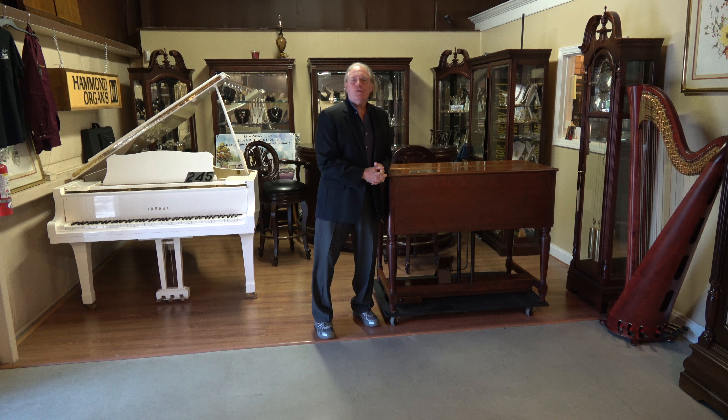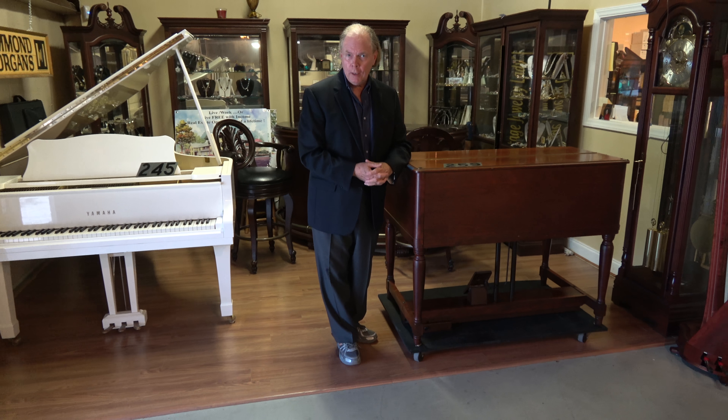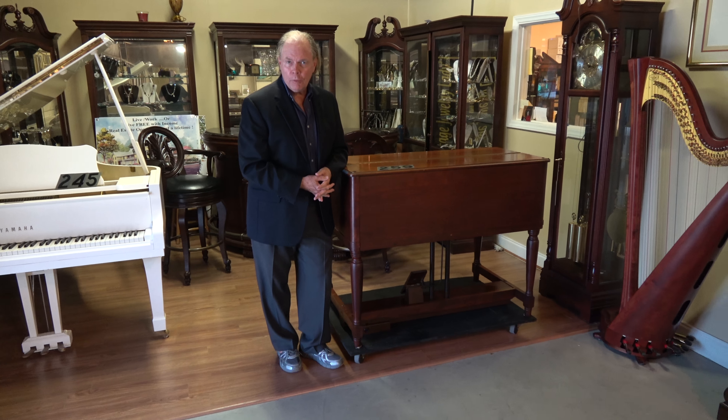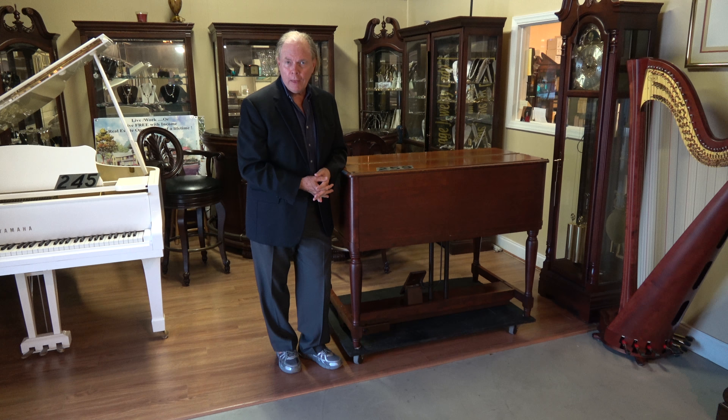Now we've been getting a lot of B3s in that didn't come with a Leslie. This is an example. Of course we don't even try to sell it without a Leslie — we don't recommend anyone buy an organ without a Leslie because it needs to be properly matched, the organ to the Leslie. But we've gotten some beauties in and we're going to put new Leslies with them in most cases, because the new Leslie 122As are just beautiful.